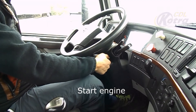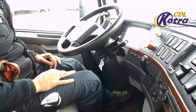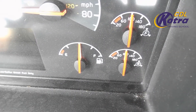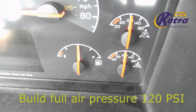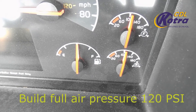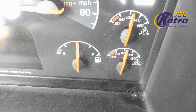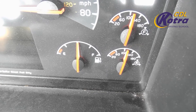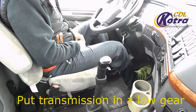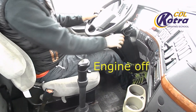Start the engine and build full air pressure to 120 PSI. Put the transmission in low gear, then turn the engine off.